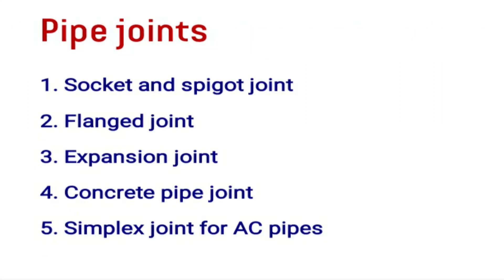What are the different pipe joints available? Socket and spigot joint, flanged joint, expansion joint, concrete pipe joint, and simplex joint for AC pipes — these are the pipe joints available to us.